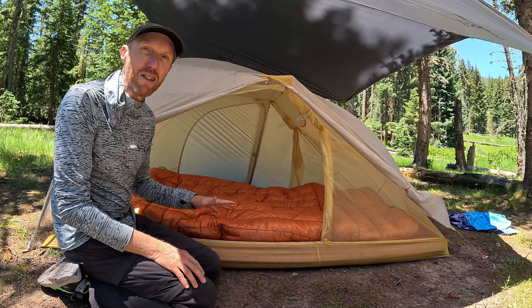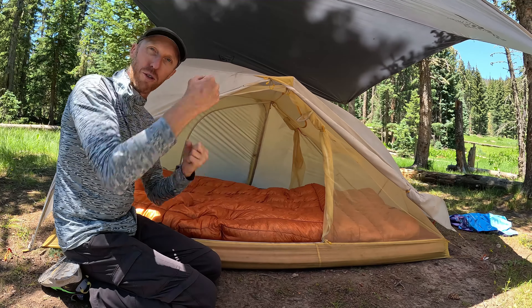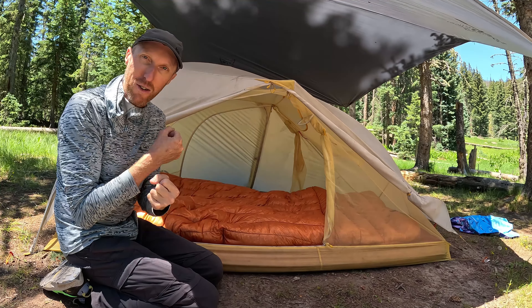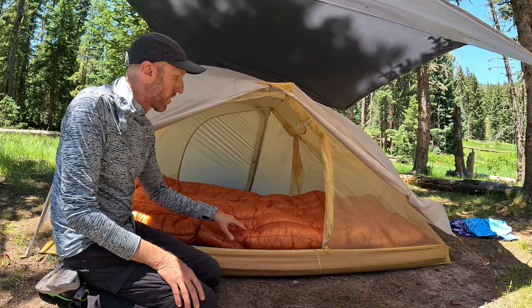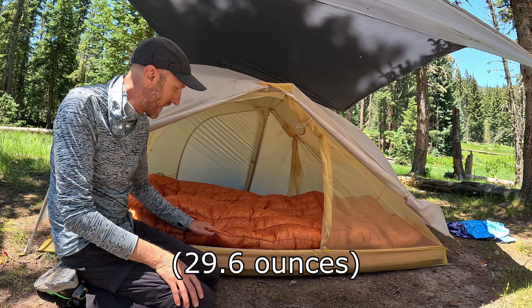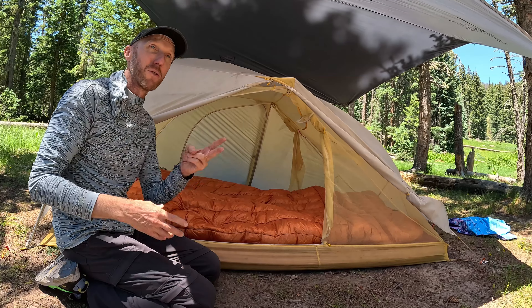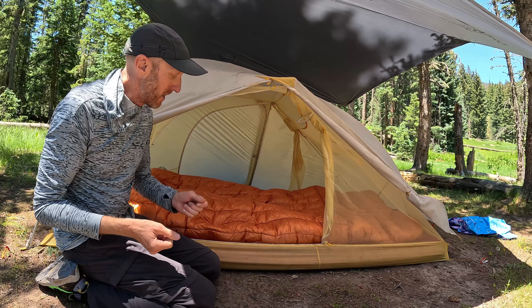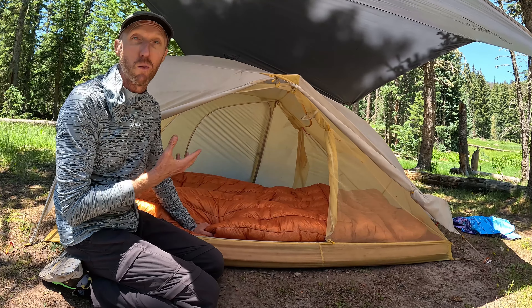We probably didn't need to get the extra-long version, but it's kind of luxurious to have that extra length — you can really wrap it over your whole head and get your whole body inside if you're finding yourself cold. This weighs about 26-28 ounces, which is pretty good. Again, that's the weight of one of our lightweight sleeping bags, and we were using two of those zipped together. This is just a much better solution for weight, comfort, and warmth.